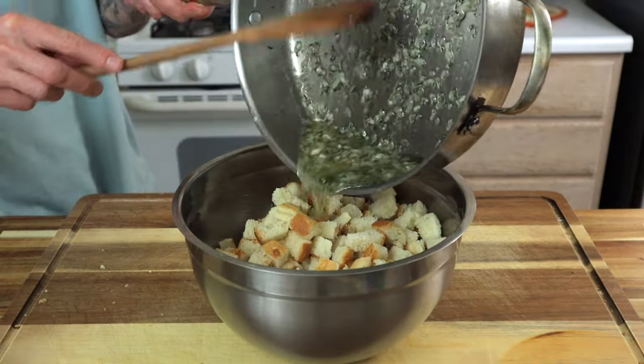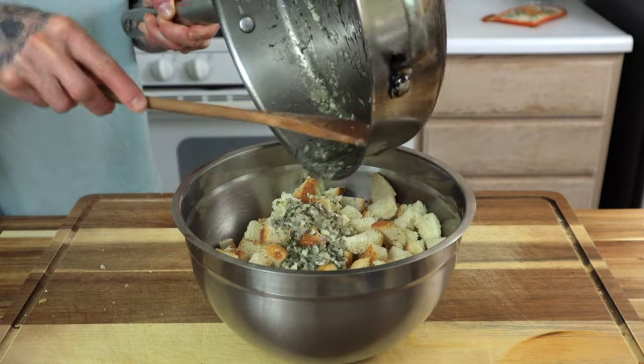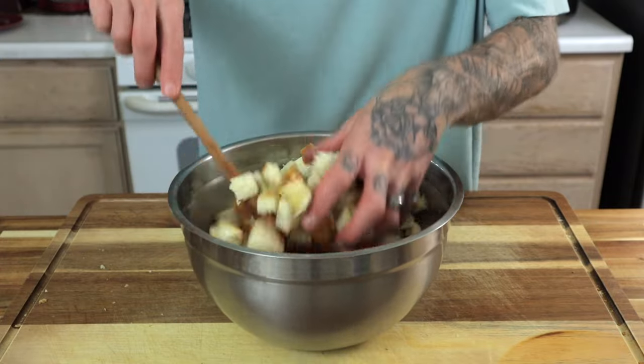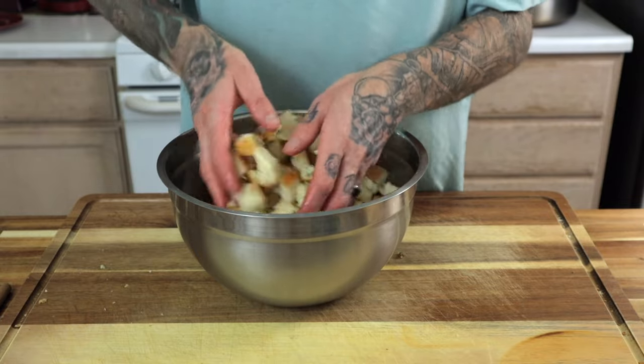Once the garlic has become aromatic, place the crouton cut pieces of bread into an even larger mixing bowl, topped with the melted butter with the oil, the shallot, the garlic, and the sage. Gently toss to evenly coat. Don't be afraid to use your hands to give this a gentle toss. I like feeling the bread to make sure that it is evenly coated with the melted butter and the oil.